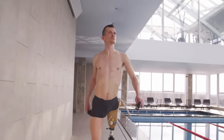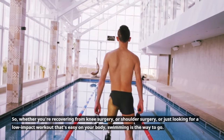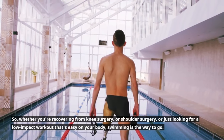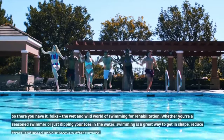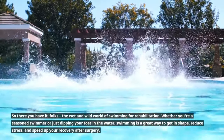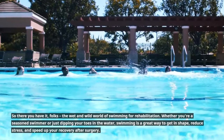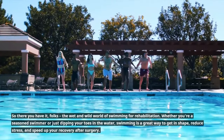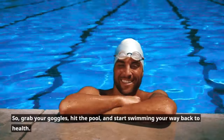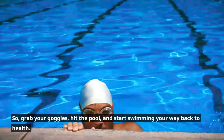So, whether you're recovering from knee surgery, shoulder surgery, or just looking for a low-impact workout that's easy on your body, swimming is the way to go. There you have it, folks — the wet and wild world of swimming for rehabilitation. Whether you're a seasoned swimmer or just dipping your toes in the water, swimming is a great way to get in shape, reduce stress, and speed up your recovery after surgery. So grab your goggles, hit the pool, and start swimming your way back to health.